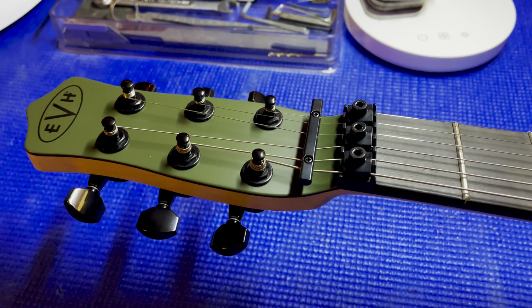The guitar looks nice, I actually like it. But I just can't get into that headstock.